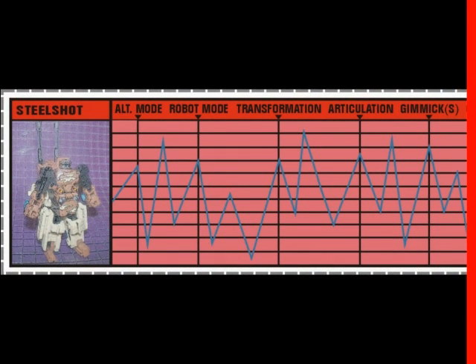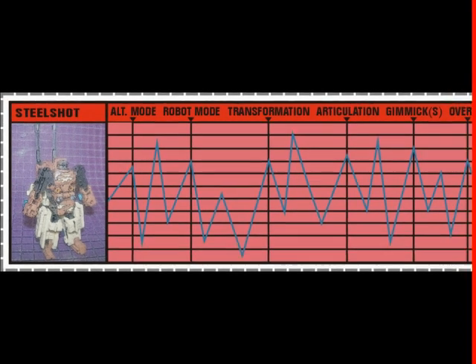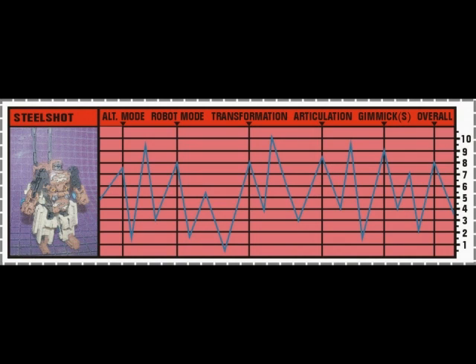The score for Steel Shot's gimmick is a 9. The power-up mode, with the addition of the four drones, is the heart of the Power Core Combiner line, and Steel Shot pulls it off well. Overall, Steel Shot gets an 8. While he is a repaint, he does what he does so very well, and his colors really distinguish him from Bombshock, with whom he shares his mold. Of course his power-up mode is useless without any drones to attach, but this really is a small complaint. Recommended.